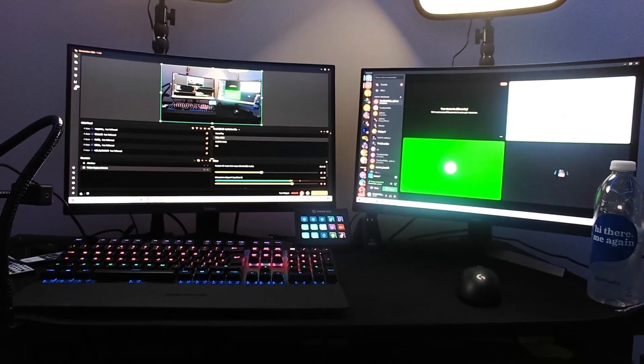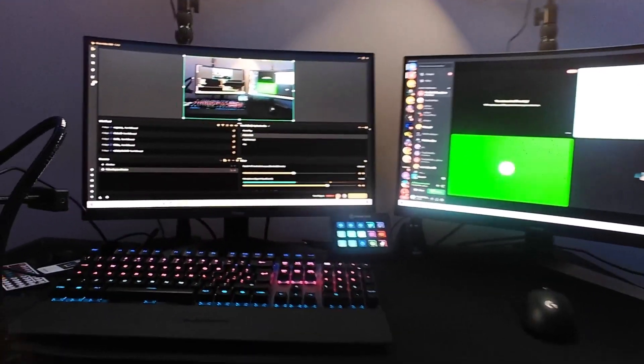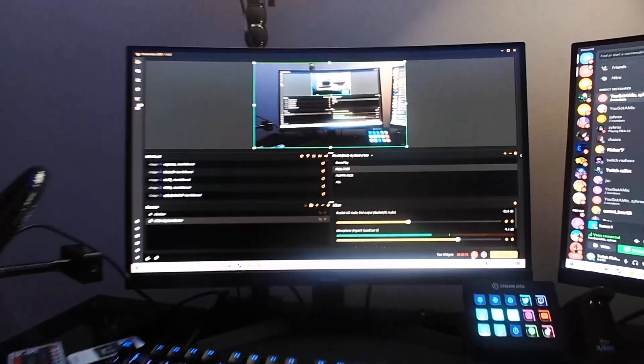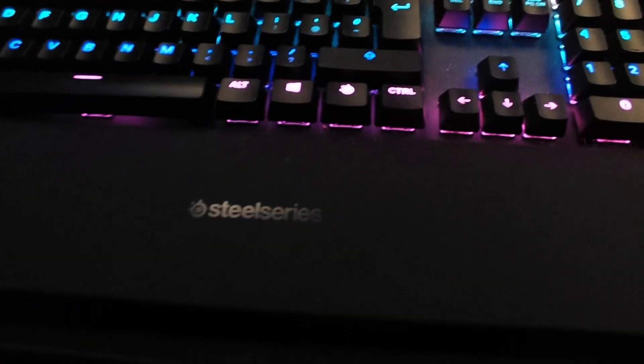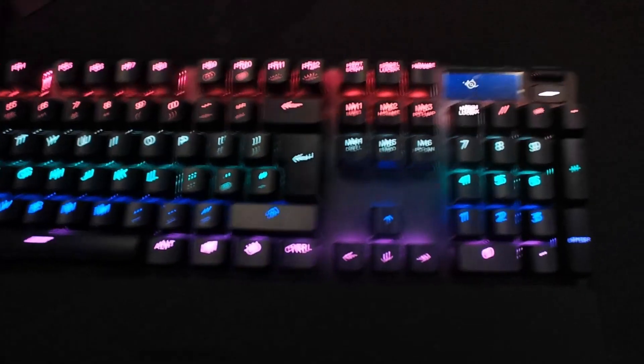Here is the background of my room, and I'm going to be showing you in-depth detail of all of my products. Here is what the setup looks like from my point of view. Starting with the first monitor, we have an Iiyama 165Hz curved monitor, and the same one with the second. Moving on to the things on the desk, I have a SteelSeries Apex Pro keyboard and a wireless G Pro Superlite.